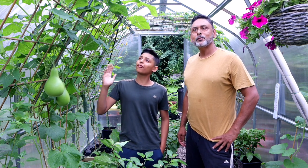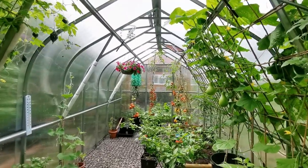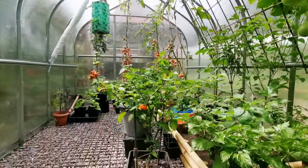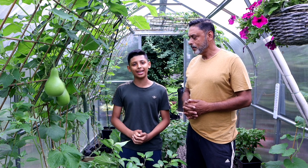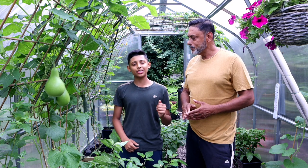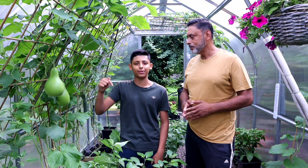Today we'll be giving you a full tour of our greenhouse. We'll be showing you what's growing in the month of July and what's not growing. We'll also be giving you a couple of tips to improve your greenhouse gardening. Hello and Asalaamu Alaikum. If you're new to our channel, I'm Aqibullah, I'm Ali Raja. If you enjoy the types of videos that we make, you should definitely consider subscribing to our YouTube channel.